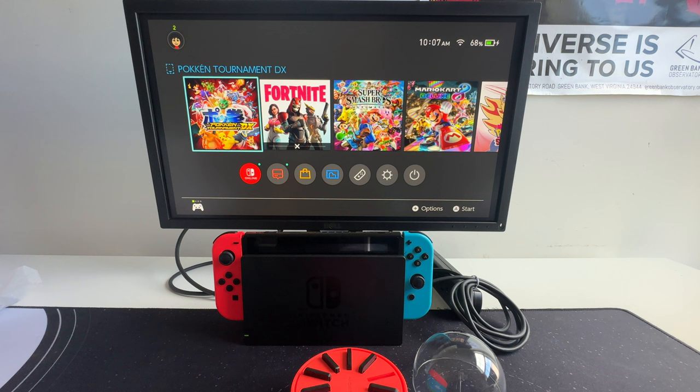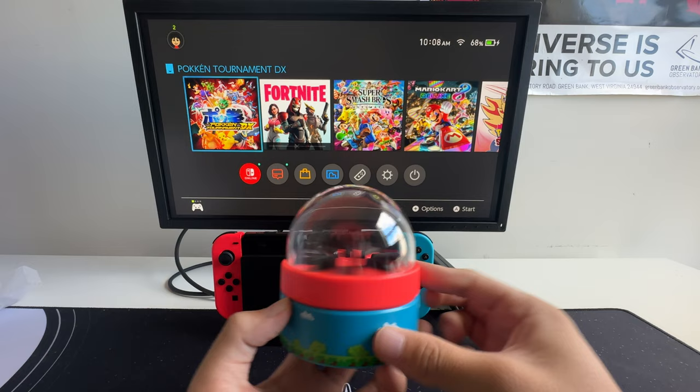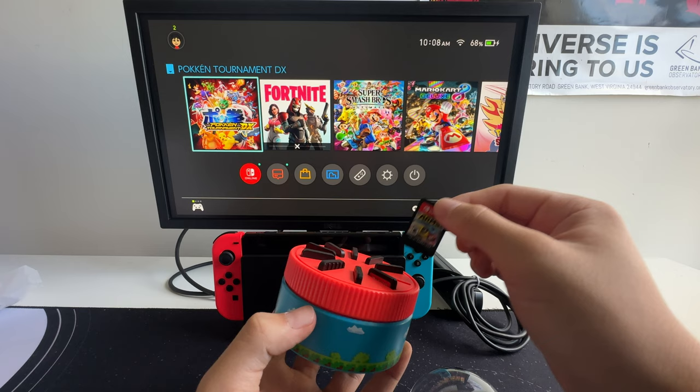And then you can use this as storage. It comes in this really cool, almost snow globe looking dome. You can play around with this, fidget with it all day. And when you want to grab a game, all you have to do is remove the cap and get it from inside.